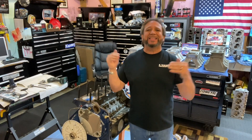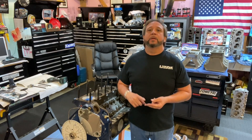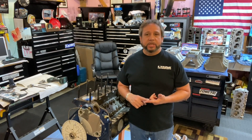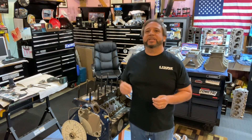Just to recap so we're all on the same page: when I initially measured piston-to-valve clearance with a dial indicator, we're using rough numbers — 54 thousandths on the intake and 94 thousandths on the exhaust. I then switched to the clay method with checking springs, and it came out to 76 to 78 thousandths on the intake and 106 on the exhaust.